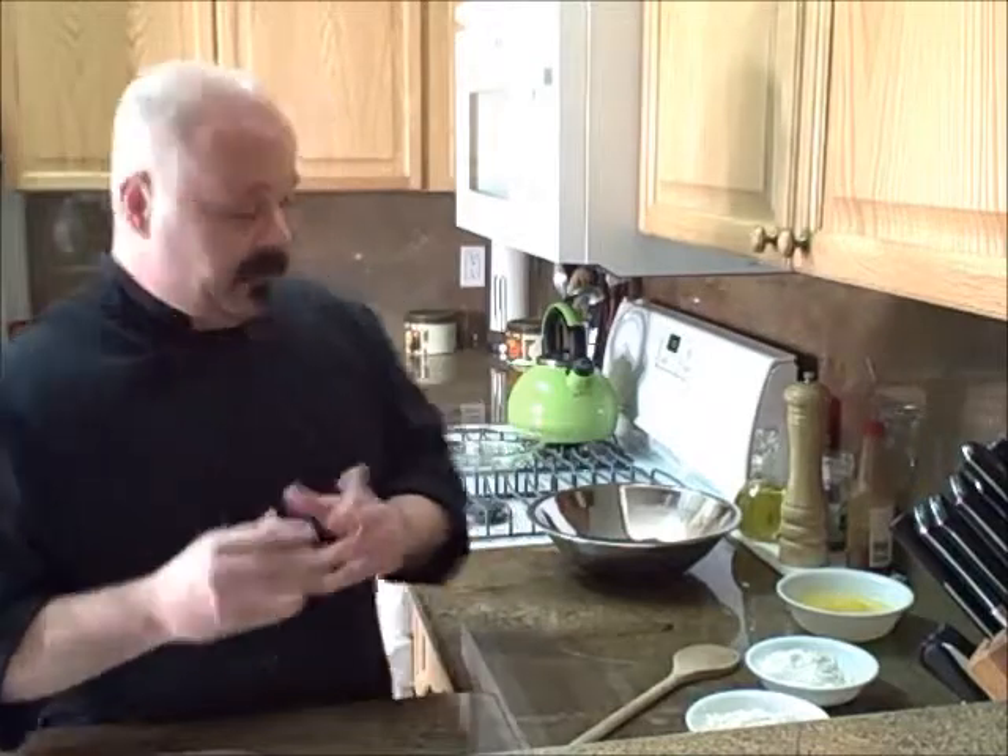Most of you have done quiche before and maybe some of you haven't. This is done without a crust. It will be golden brown and it will be really delicious. I've got 15 minutes to show it to you. So let's get it on — it's very simple, very few ingredients. Here we go.